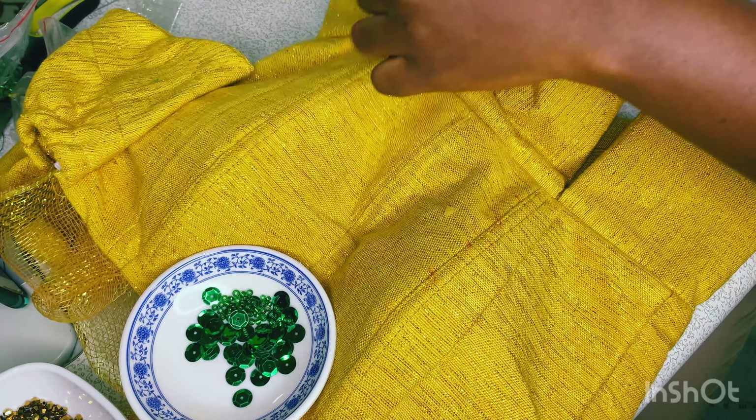The cool thing about using fishing wire is that because it's colorless, no matter where you use it, it cannot be seen — it will not show. That is how cool it is to work with fishing wire. Apart from the fact that it is strong and hardly snags, it really doesn't show up. It makes the work look classic and professional, and I really love that about fishing wire.